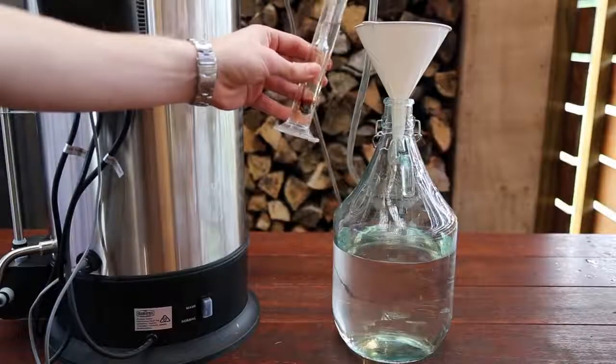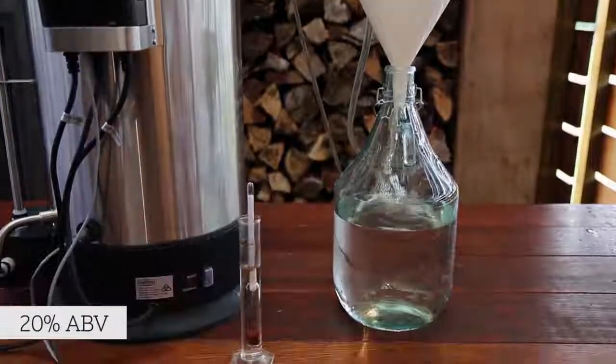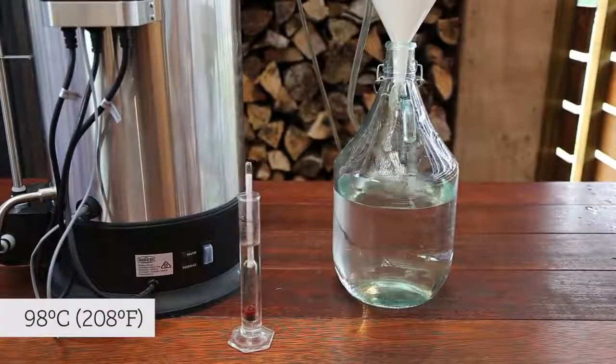We will collect all of the output from this run in the same large vessel until the output ethanol percentage is 20% ABV. This will be when the temperature probe reads around 98 degrees celsius.